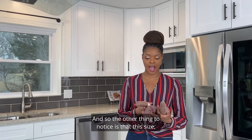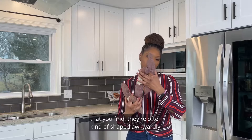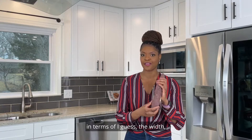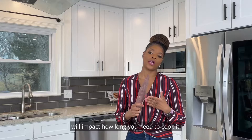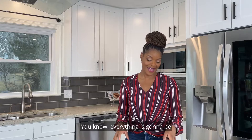One thing to notice is the size — these are really thin, which is pretty consistent with typical sweet potatoes. They're often shaped awkwardly, thin in width but pretty long in length. Keep that in mind when cooking them, because the weight of your sweet potato will impact how long you need to cook it.